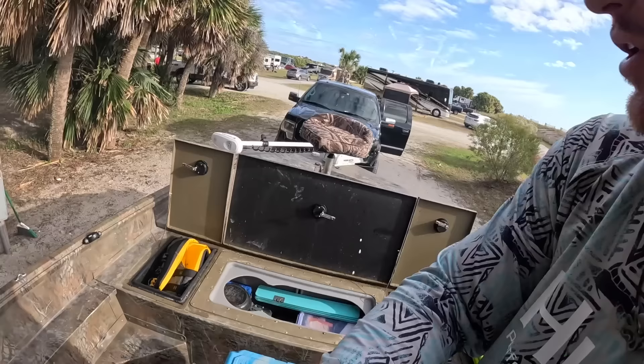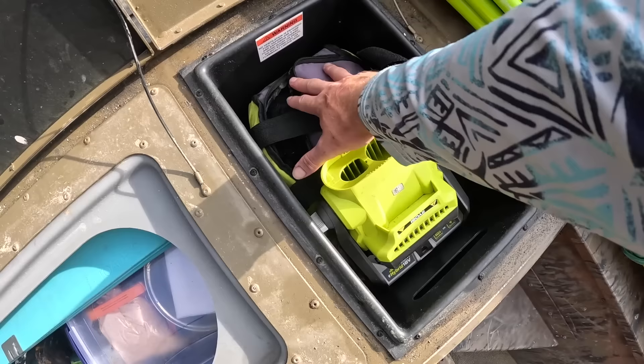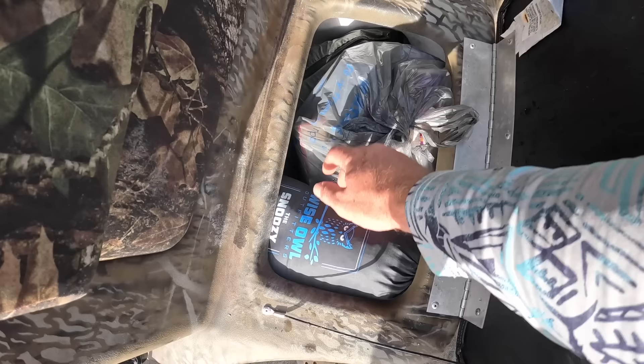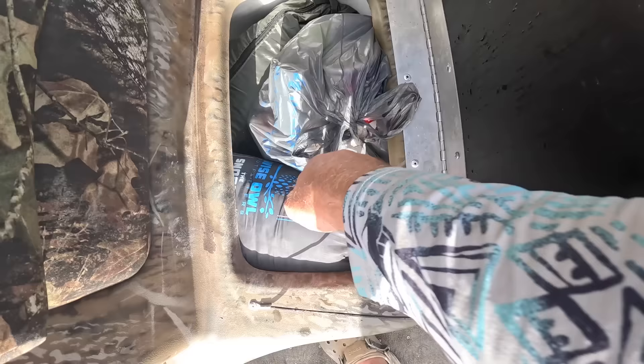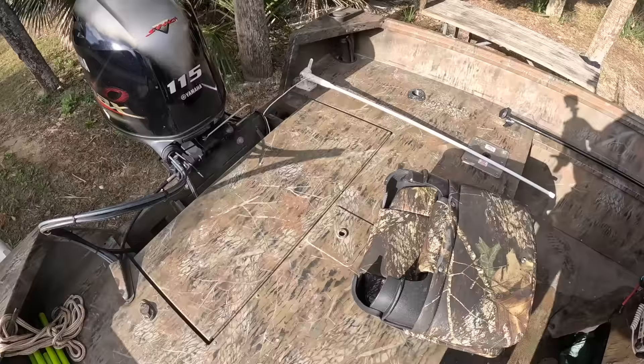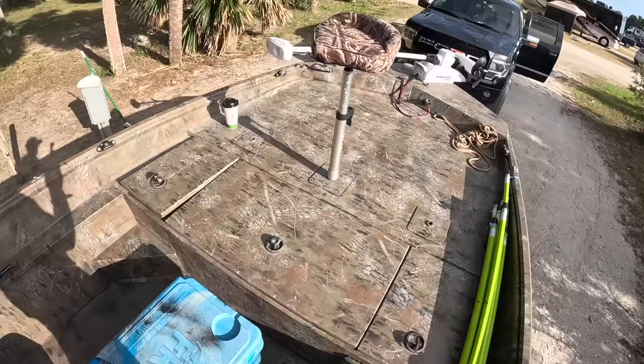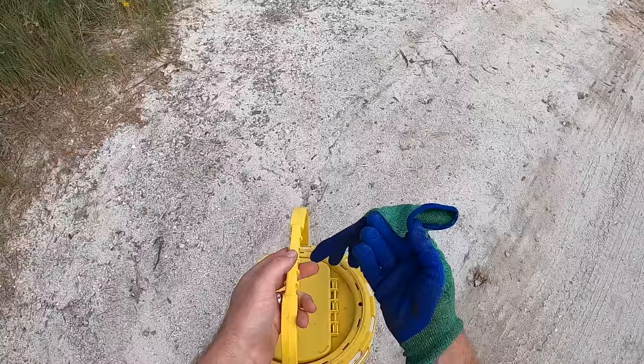Guys, I think we have packed everything up that we need. Got all our cooking stuff in there and we've actually still got space. Got some lights and stuff for tonight. All of our actual boat stuff — I ended up using the other live well for more storage. Got some snacks, our pillow, tent, and a little power source. We have packed this thing away pretty well, even with two coolers on the boat. We're still going to have all this deck space, places to sit, and it's just me. I think it's going to work out perfectly.